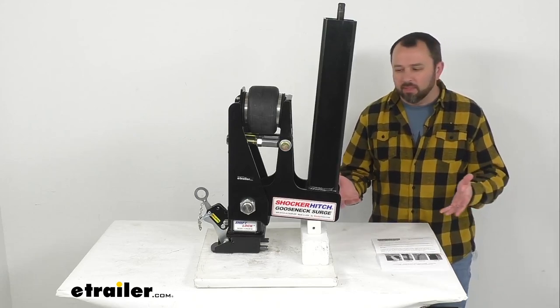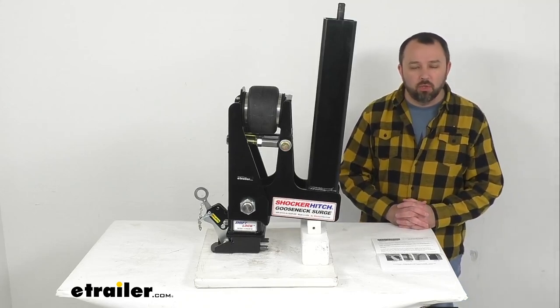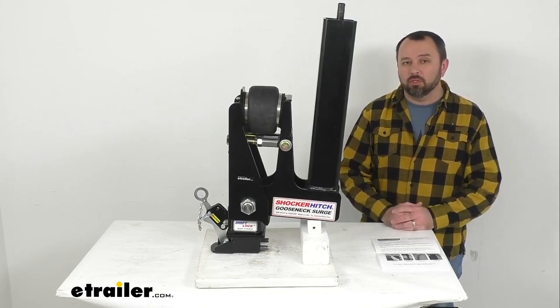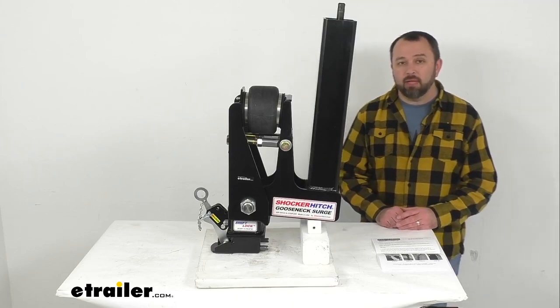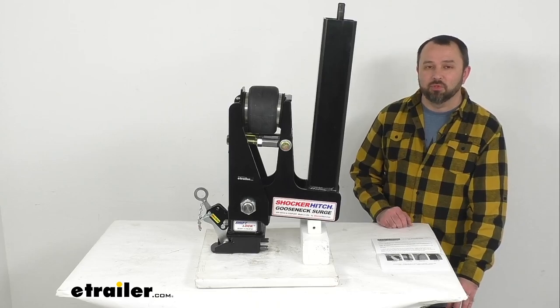If you often feel beat up from the bumps on the road and you're looking for something to take out that jerking and bounce when towing your trailer, this is really going to be a great item for you to consider. That's going to conclude our look today. I do hope it was helpful for you. My name is Andy, thank you for joining me.